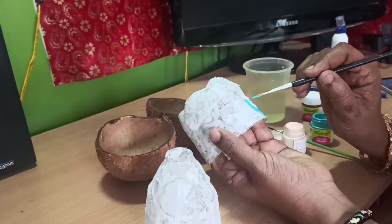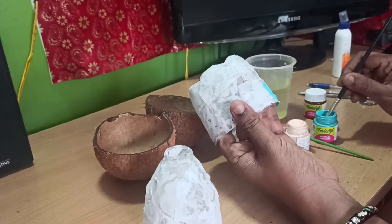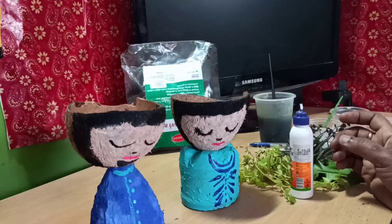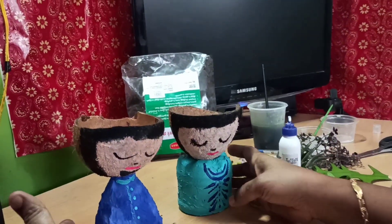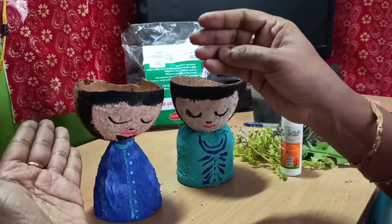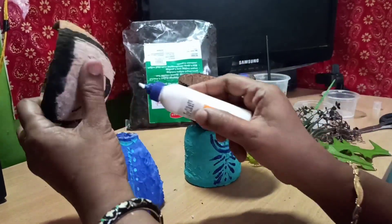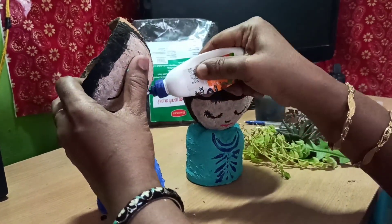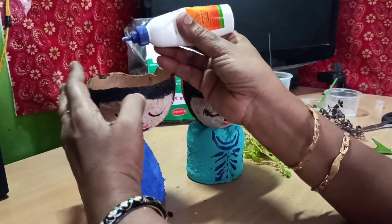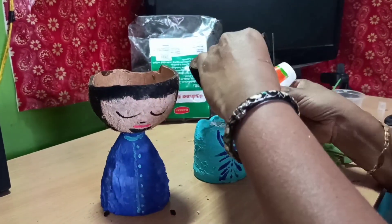I will apply the skin color. If we apply the skin colors, apply them evenly. Add the eye and nose. Now apply a little blue color and the skin color.